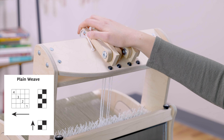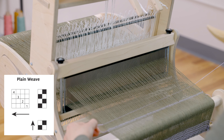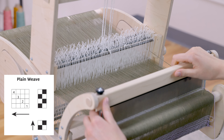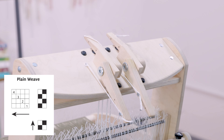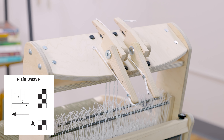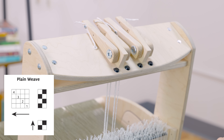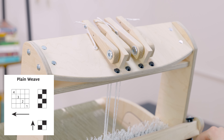Lift shafts two and four. Over the first floating salvage and under the second one, and beat. Then shafts one and three. Some weavers like to lower the shafts to beat, and some like to leave them raised — it really depends on your personal preference, and you'll discover what works best for you. I tend to lower the shafts before I beat because I find it more comfortable; that is also the way I learned to weave, so I prefer that. Test each and see what you like.